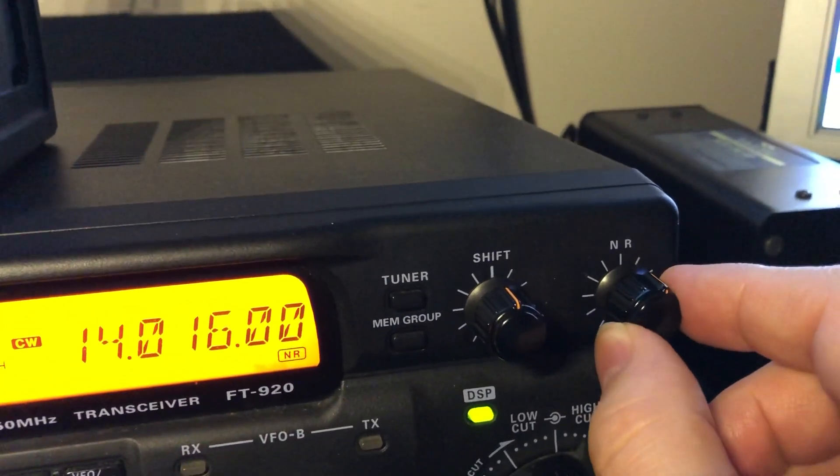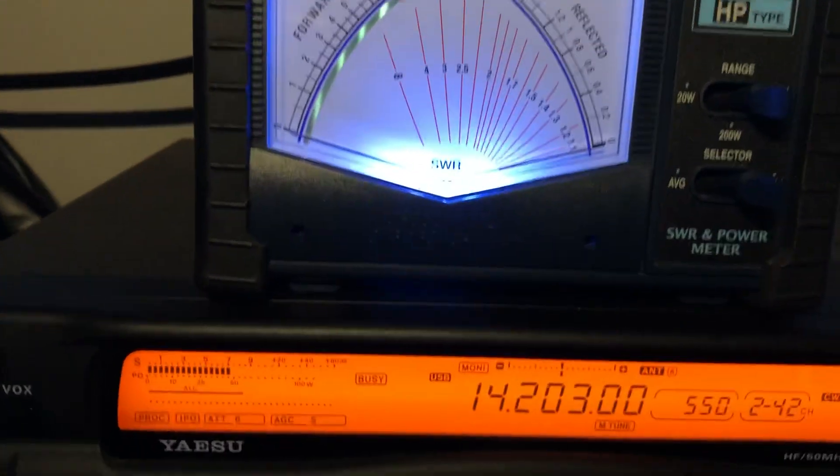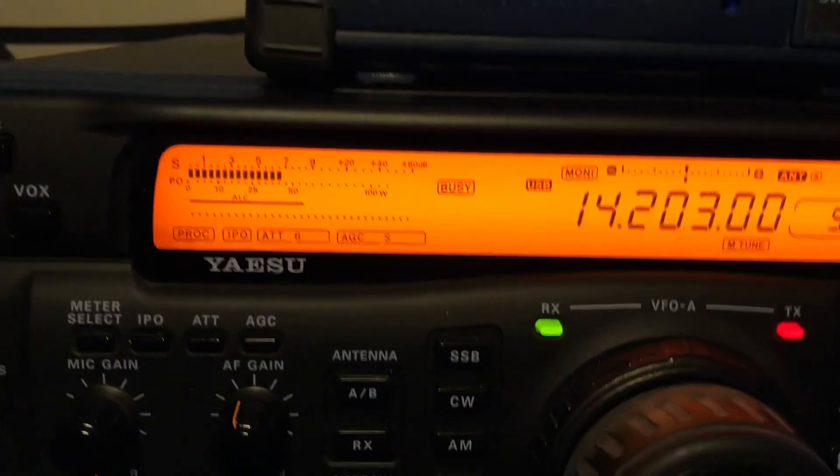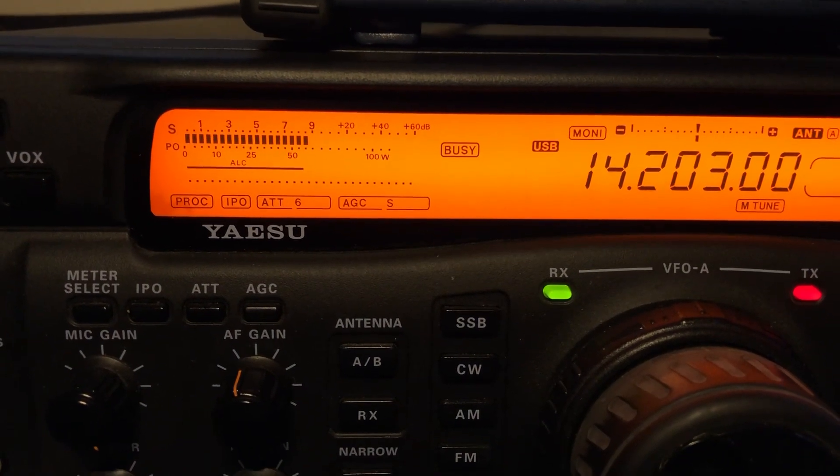Great job — you're fairly effective for older technology. When I thought you were mobile, you're F9 and sometimes up to 20 over, so the Thundera must be helping a lot. These old radios are still not bad.